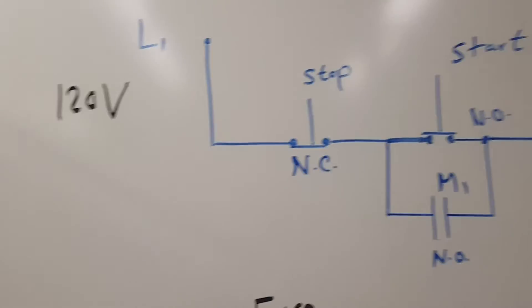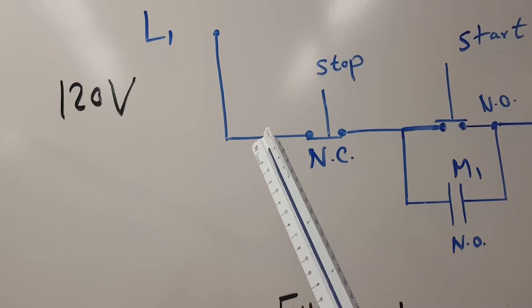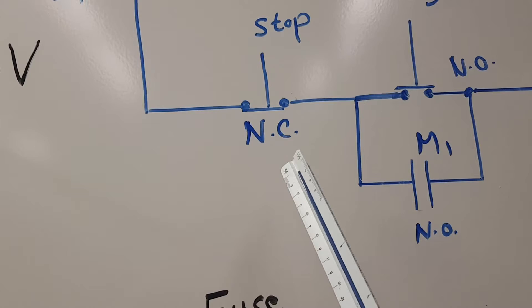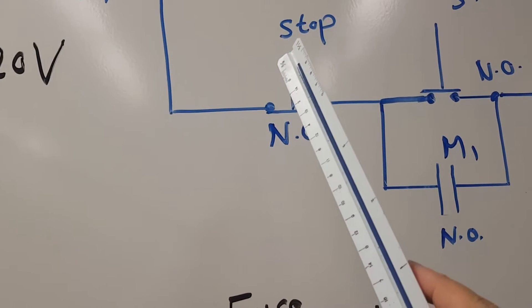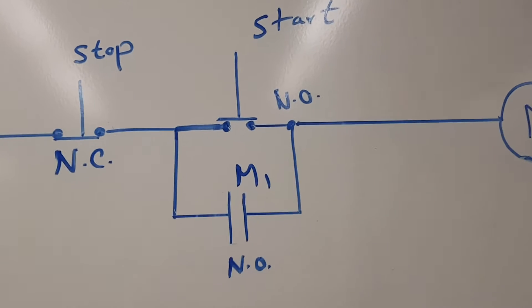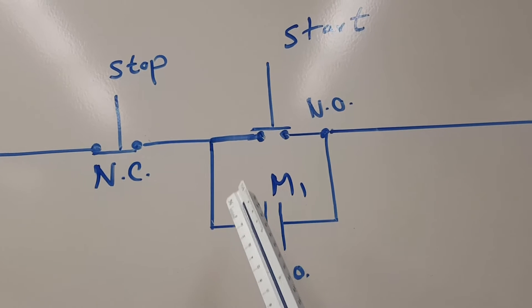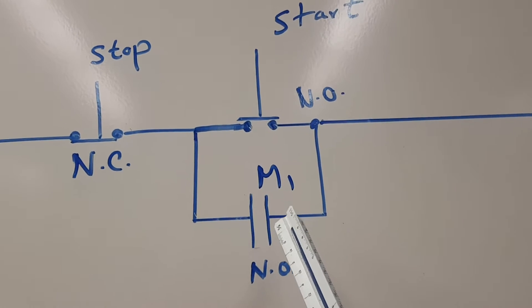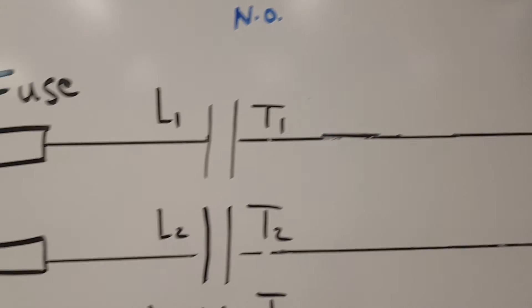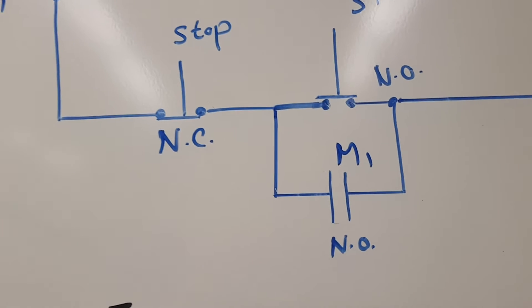Now let's go to the control circuit — the blue one. We start from the single-phase voltage at 120V. In series with that we have a normally closed switch, which is the stop button. In series with that is a normally open switch, the start button, and in parallel with it there is a contactor called M1. The contactor in the power circuit is also M1, so these are controlled by the same relay.